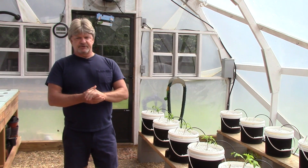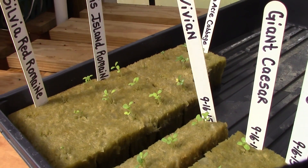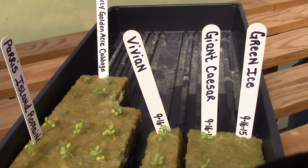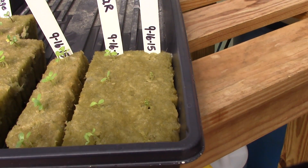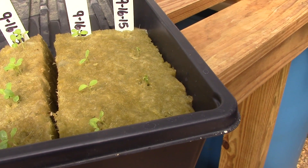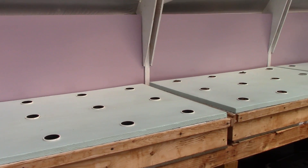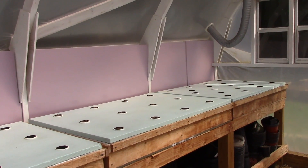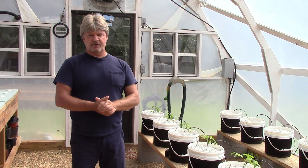Over here we've got our lettuce: green ice lettuce, giant Caesar, Vivian lettuce, early golden, ace cabbage, Paris Island romaine, and Sylvia red romaine. Looking forward to trying all of these. We've got our kratky beds all ready to go, and as soon as these seedlings get big enough to transplant, we'll get them fired up. The temperature is going to cool down a little bit in the next couple of weeks, so we shouldn't have any trouble with anything bolting on us.